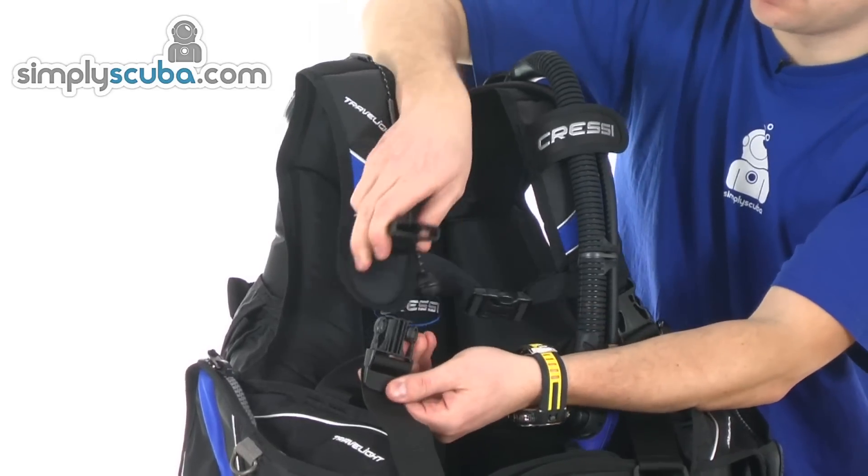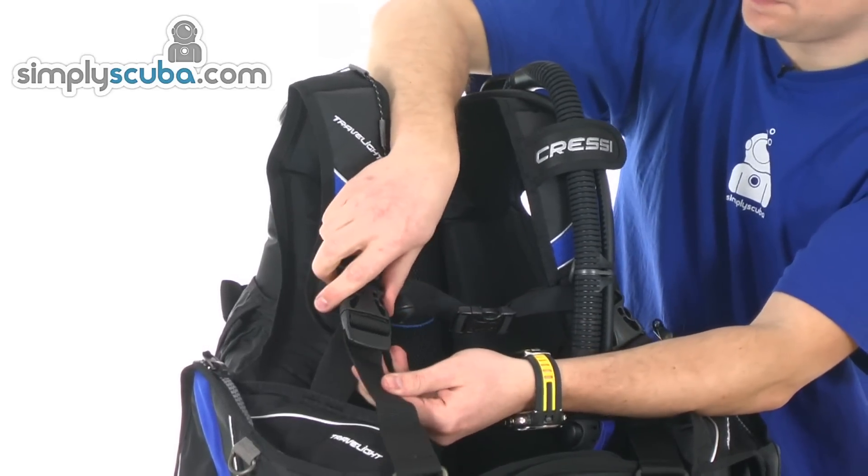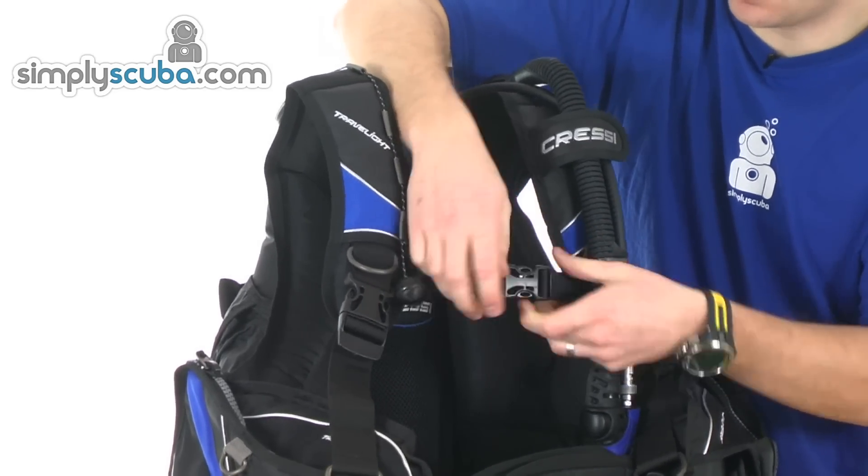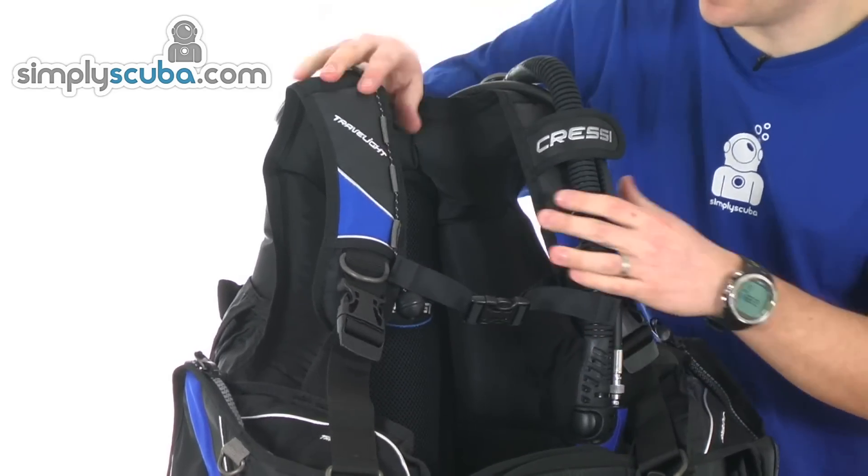Adjustable quick-release buckles for the shoulder harness. Quick-release buckle across the chest, adjustable from both sides, so loads of flexibility in there.